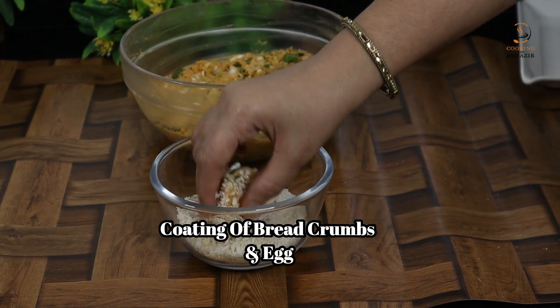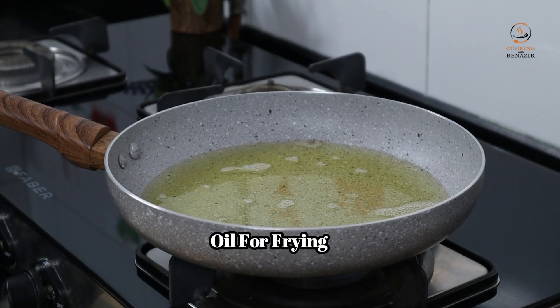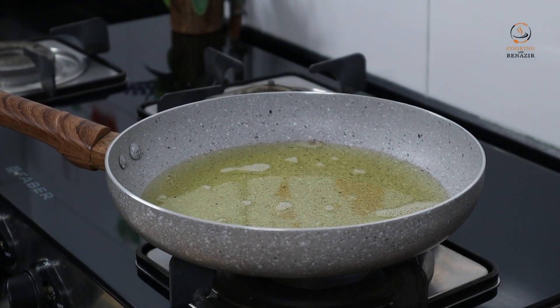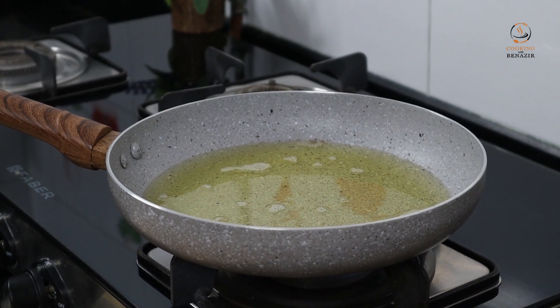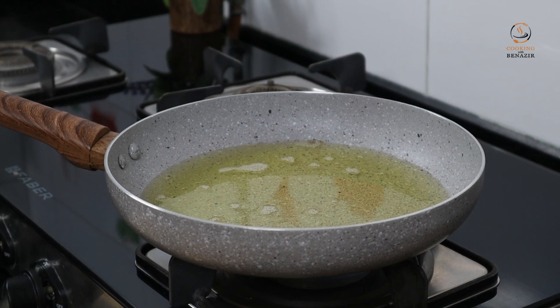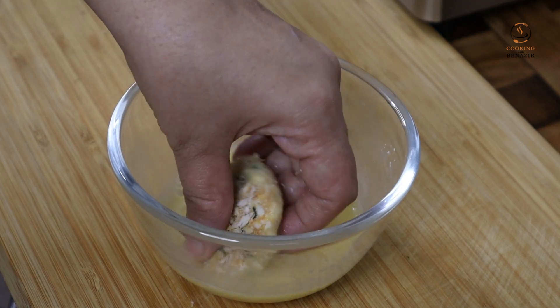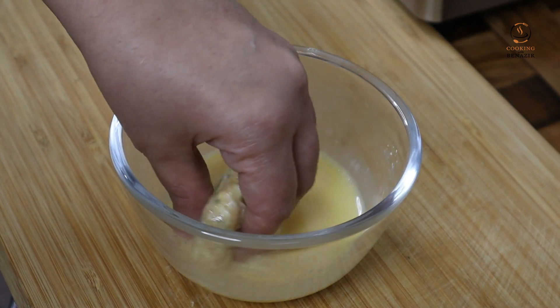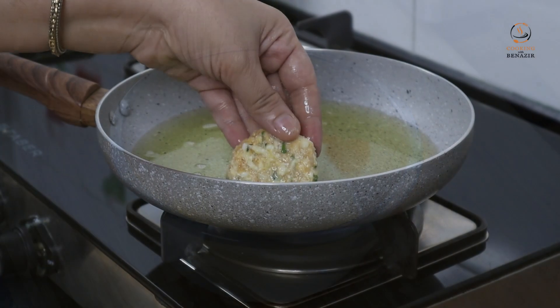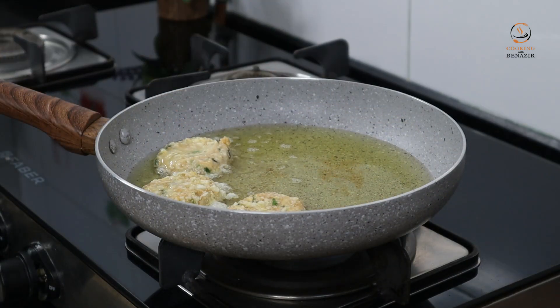We will dust them in the breadcrumbs, then dip them in the eggs and fry. We will shallow fry — no need to deep fry. Dip the kebabs in egg, add a little pepper. You can add breadcrumbs in the egg your own way.